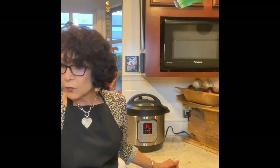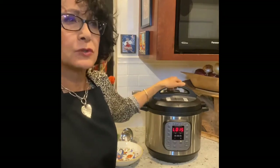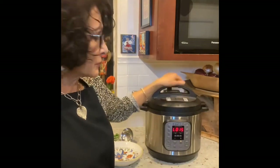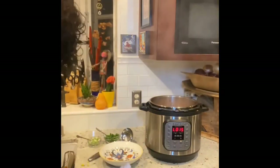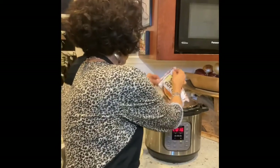I'm back. The black bean chili cooked under pressure for six minutes — it took about 20 minutes to come up to pressure. I've released the pressure, which took about five minutes. I pulled it out from under the cabinet so that steam isn't shooting at the cabinet. Now I get to open it and add the frozen corn the recipe calls for.